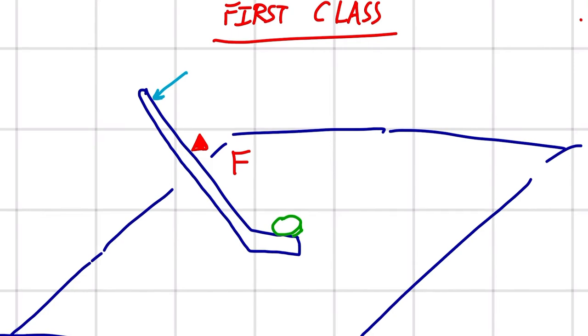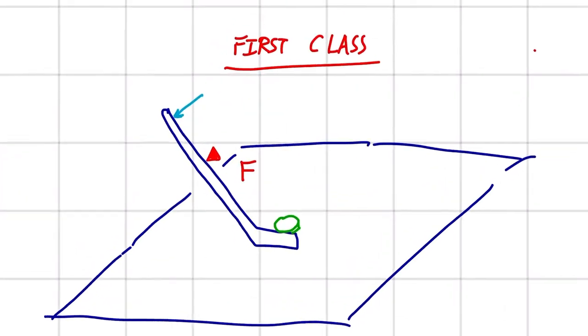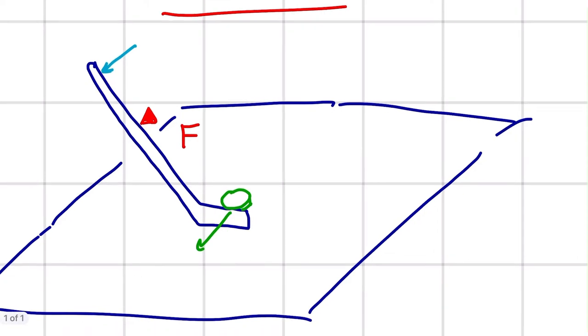Another first class lever could be a hockey stick. We have to be careful because it can also be called a third class lever. But with the first class, it's like we are holding this part of the hockey stick still and using our hand to bring this part back. As long as we have our fulcrum in the middle, it is a first class lever. The puck kind of acts as the load because it's putting a resistance force onto the hockey stick when you are using it.